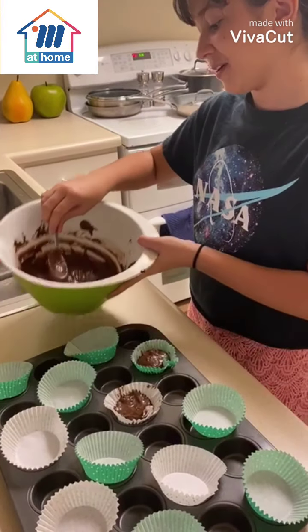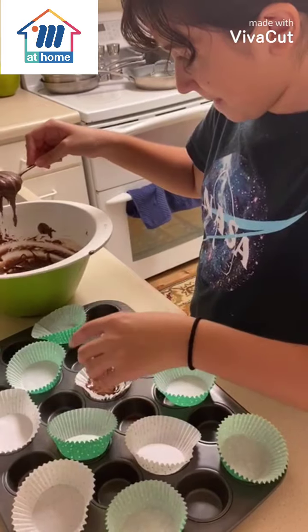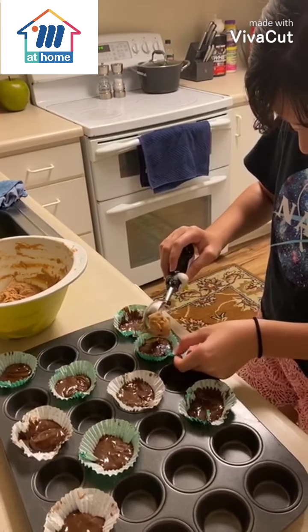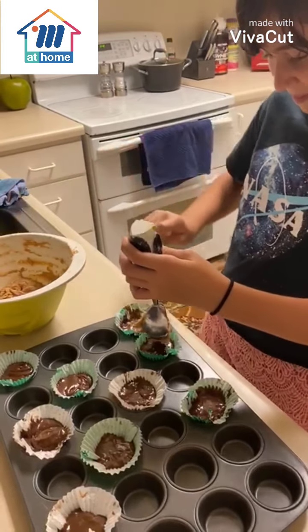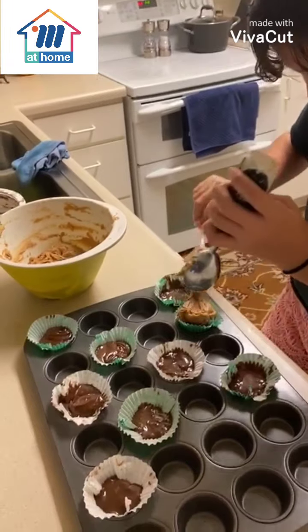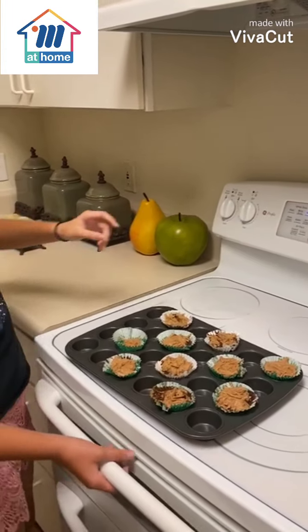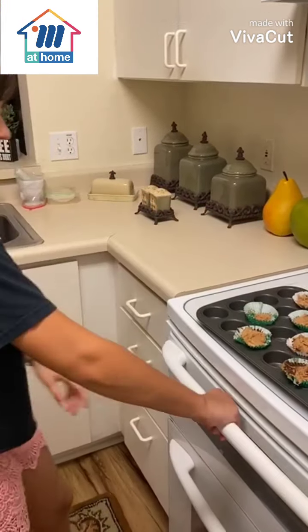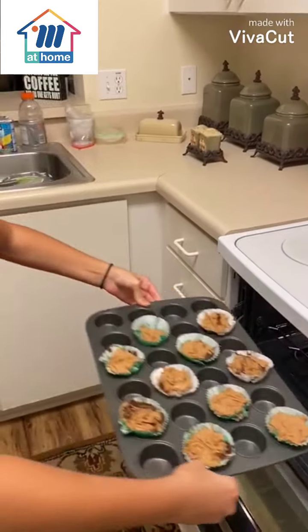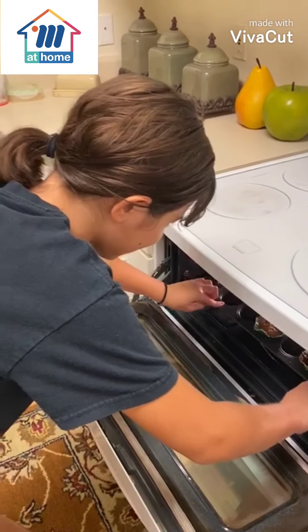Now we're gonna grab the peanut butter mix and put it on top of the chocolate mix. Now you turn the oven on for 350 degrees for 45 minutes. Open the lid and carefully put the mix in.